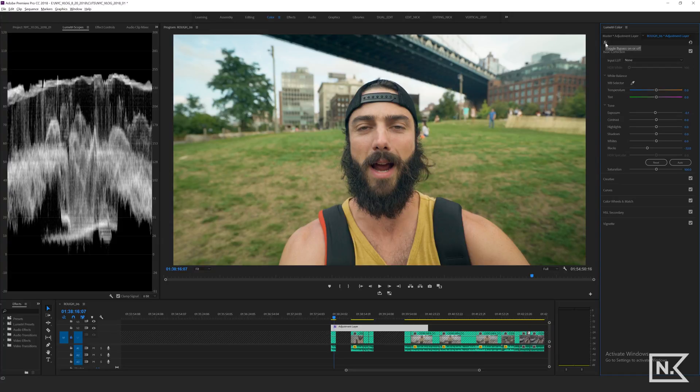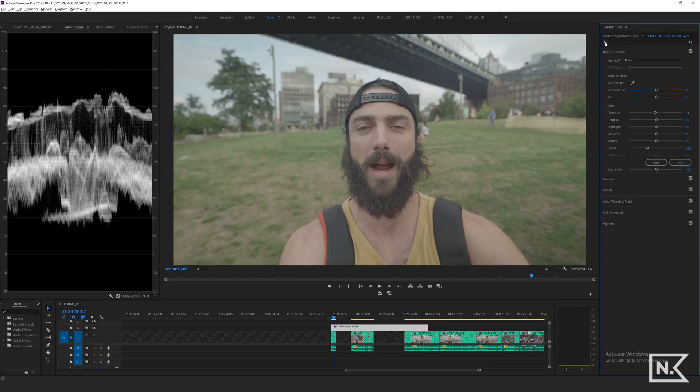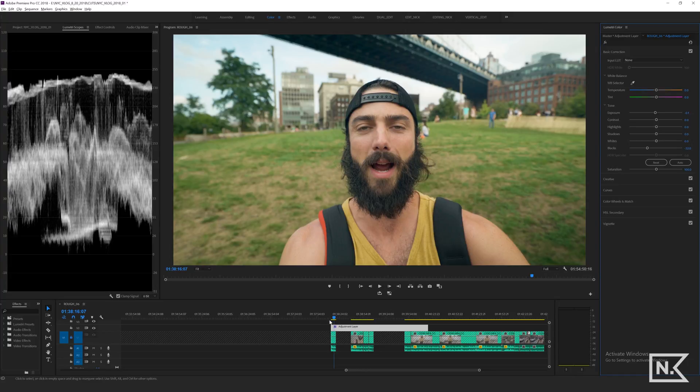If I do this FX tab, I can toggle it on and off to see what it looks like — and that looks pretty good to me. So the next thing I'm gonna do is drag that across the rest of my clips that I'm going to be editing, and see how it looks on those.